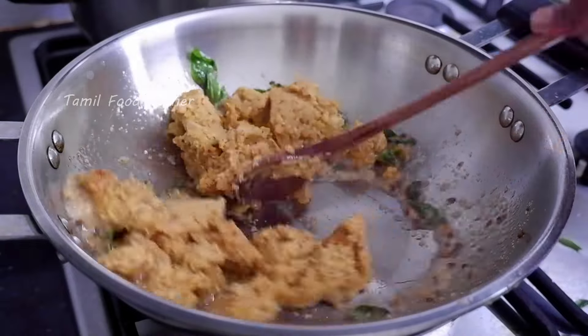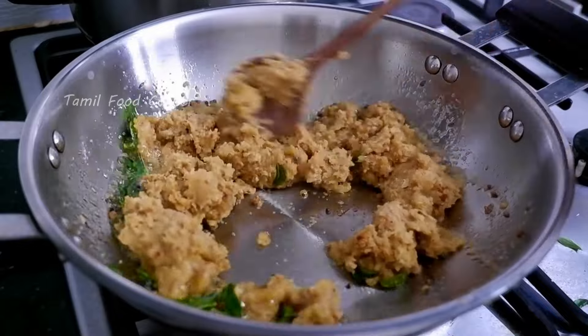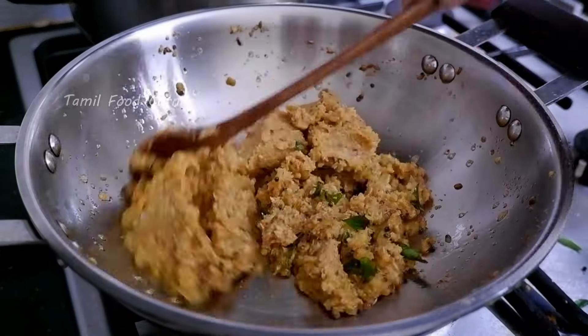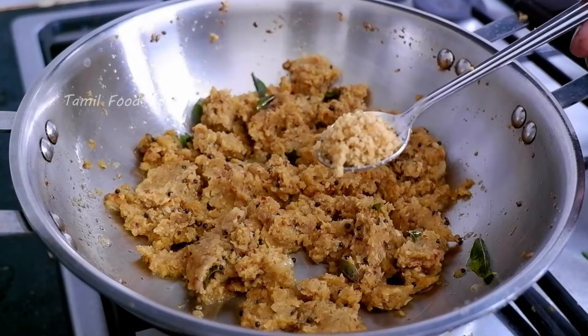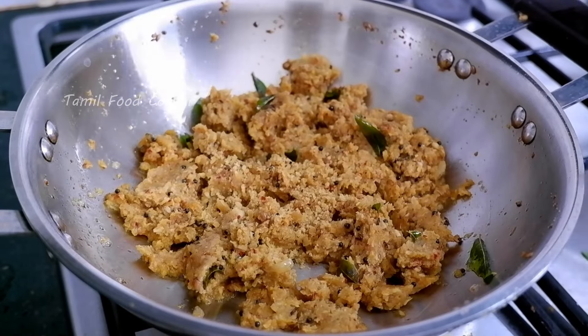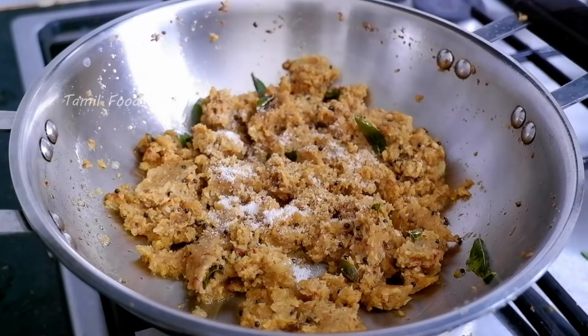Add a little salt and stir in 1 teaspoon of pepper. Add 1 teaspoon of pepper — you can check it and add as needed.